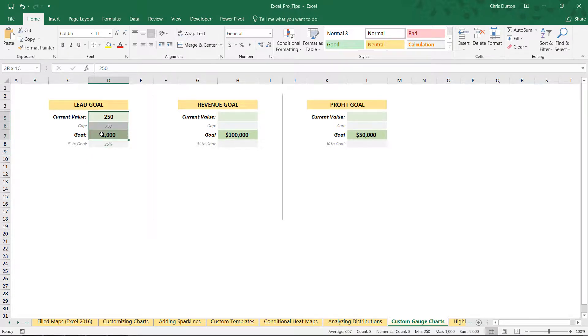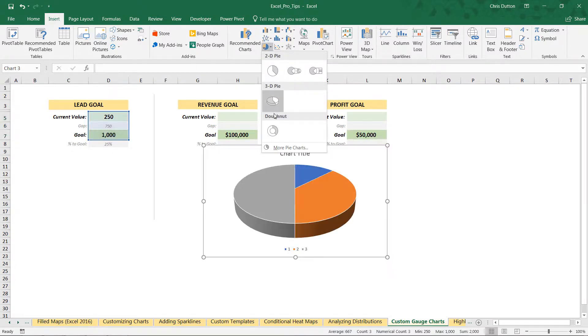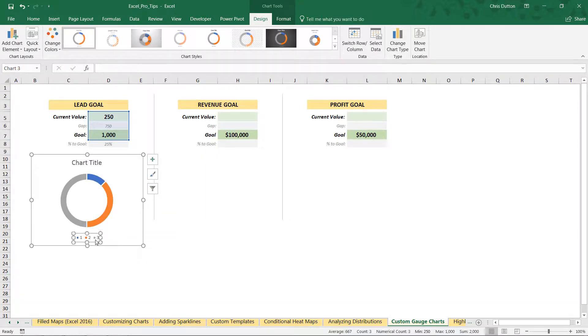Now let's select those first three values — current value, gap, and goal — and insert a new chart. We'll go into the pie options and find donut down at the bottom, then drag and resize it to fit. We don't need a legend or a title in this case, and this is a pretty good starting point to begin applying the clever formatting tricks.